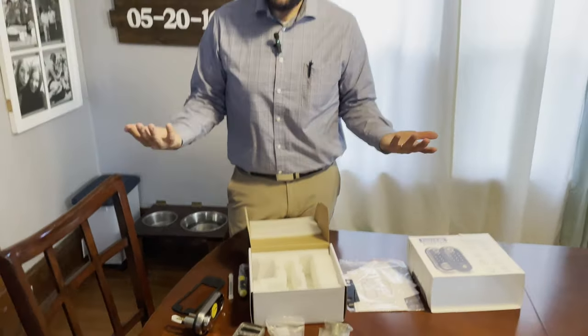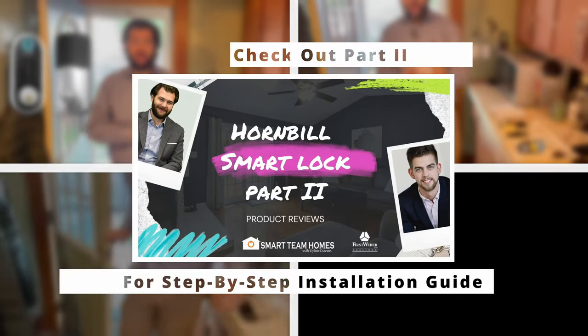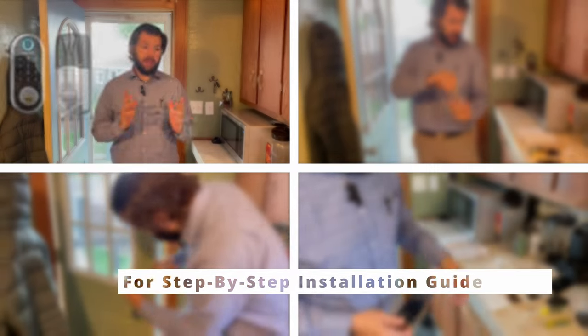That is the unboxing of the Hornbill smart lock. I'm looking forward to installing it and showing you guys how it works. Like and follow us on Facebook and YouTube, and stay tuned for other smart home product content.